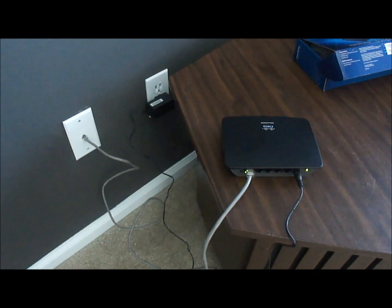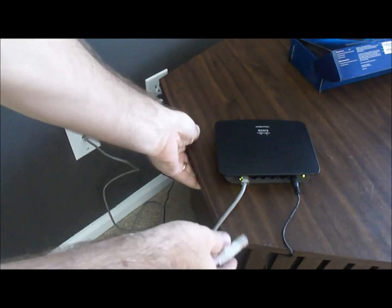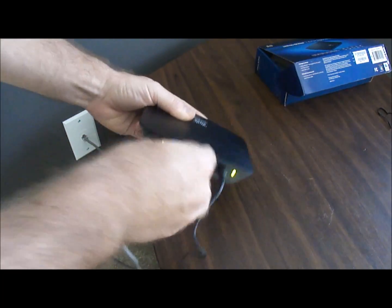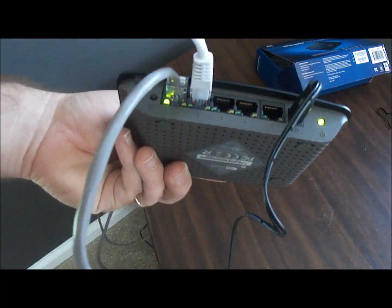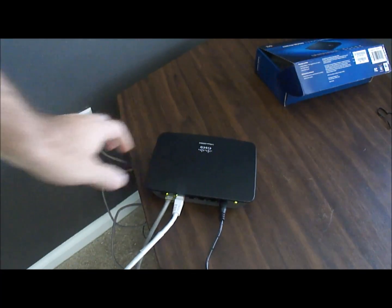Now I'm going to walk over to my PC, which you can't see. I'm going to move this a little closer. I'll just stick this one in here — a bunch of green lights. Got them both plugged in, and that's connected.